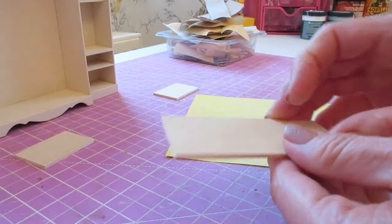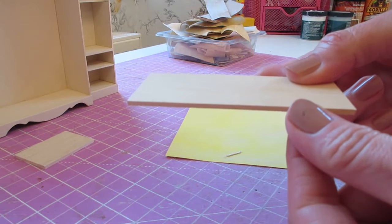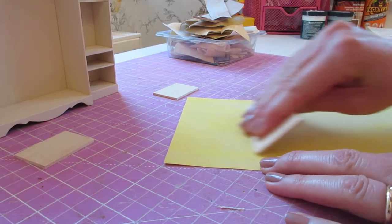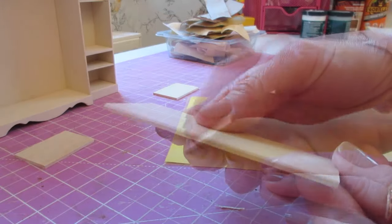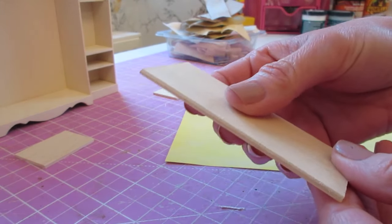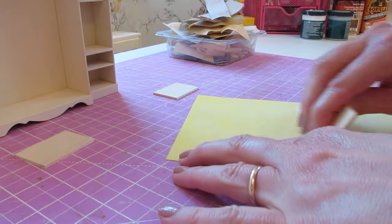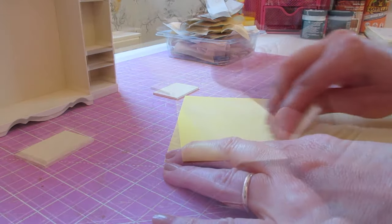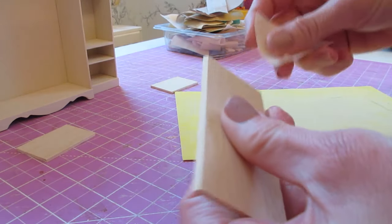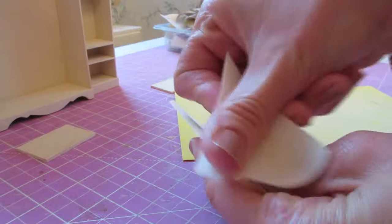Start with your center top and we're just going to bevel the long front edge. Keep going until you've got a nice sharp bevel. You can then tidy that piece up in your hand with a piece of 500 grain sandpaper.